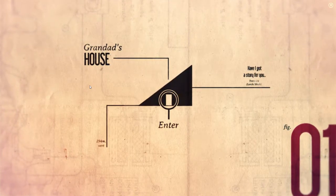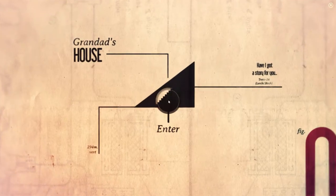Have I got a story to tell you. Trees, dash, 24, larch, slant, birch. Figure one, 294 meters vertical. And that's Granddad's house. I say we enter. Here we go. Away we go.